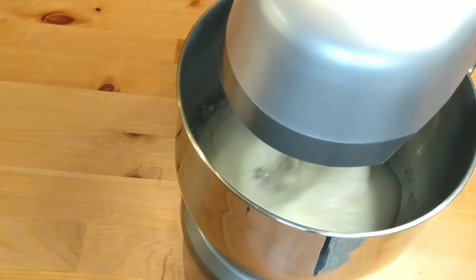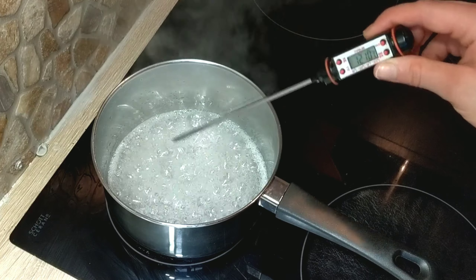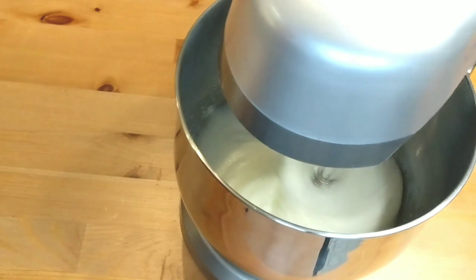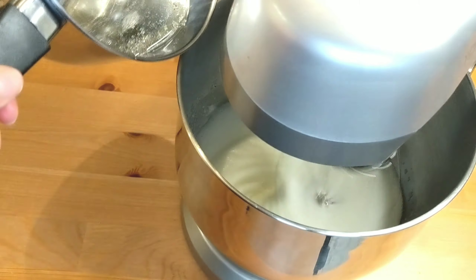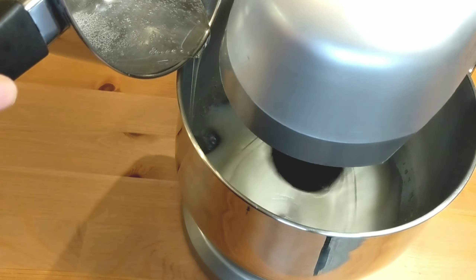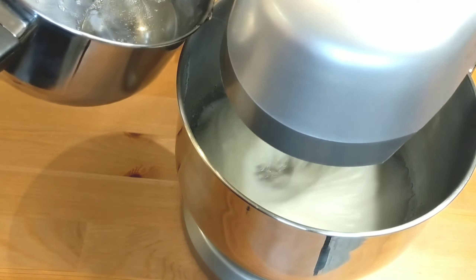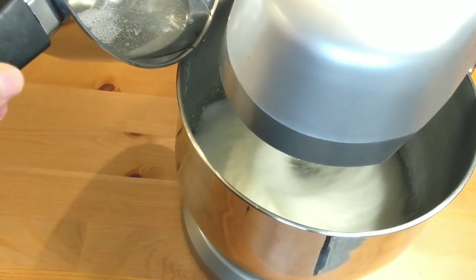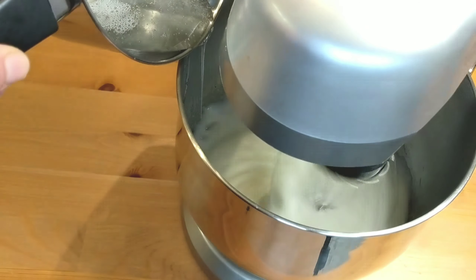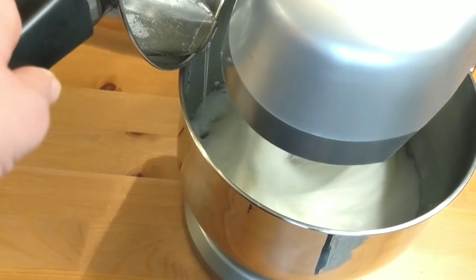By now the syrup is cooking and you've already started beating the egg whites — they start getting foamy and thick. Once the syrup reaches 118 degrees Celsius, that's 245 degrees Fahrenheit, remove it from the heat and start pouring it slowly onto the egg whites while continuously beating on medium to high speed. Make sure to pour it smoothly and slowly from the side of your mixing bowl.